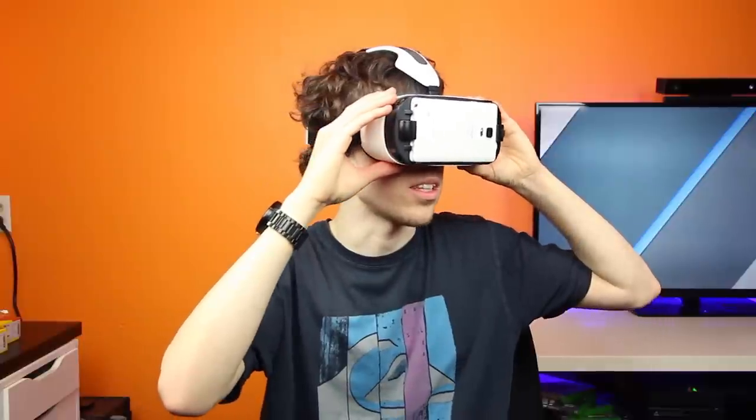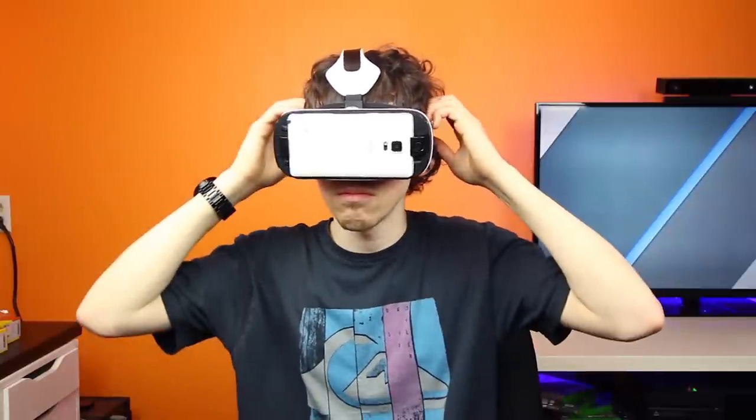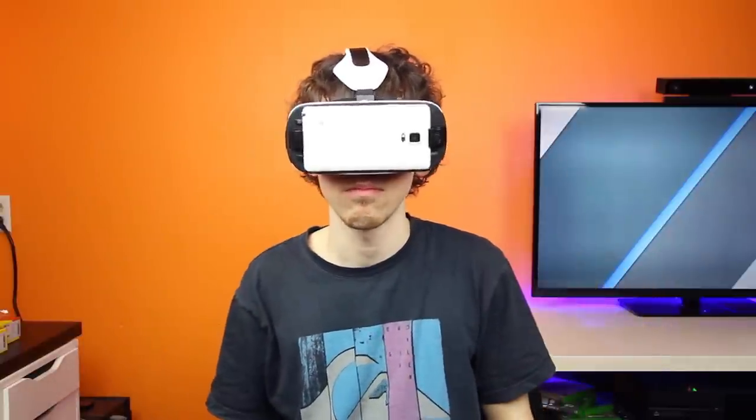So this is my initial first look, unboxing, and setup. What kind of content would you guys like to see from the Gear VR besides what I already showed you? Let me know by leaving a comment down below, and if you enjoyed this video it would really mean a lot if you hit that subscribe button. As always, I'm BowHD — thank you for watching, I hope you enjoyed this video, and I will see you in the next one. See ya!